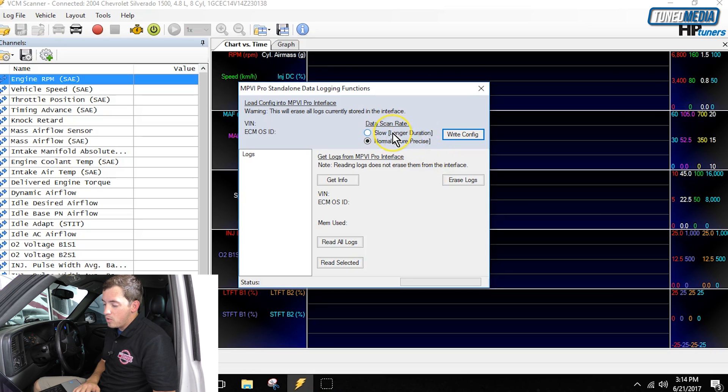Now that we're here, we have a couple of options before we write the config. We have to choose the scan rate — a slower scan rate gives a longer duration, or the normal scan rate which is more precise. I use the normal scan rate most of the time. Once we click the Write Config button, all the data we have set up is going to be put onto this unit. You can see at the bottom it says status: writing config — writing config completed. We're ready to rock and roll and can start recording without any laptop.